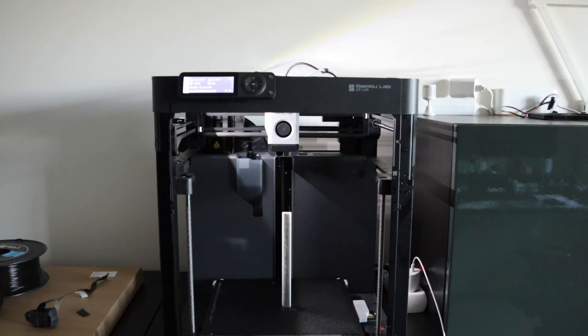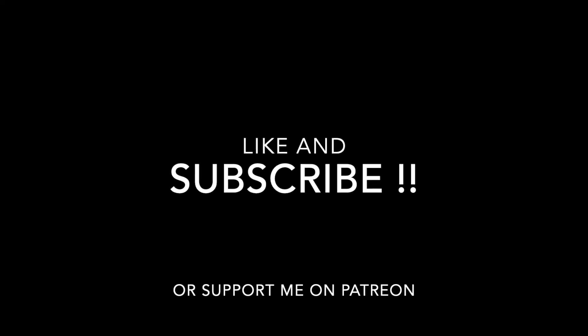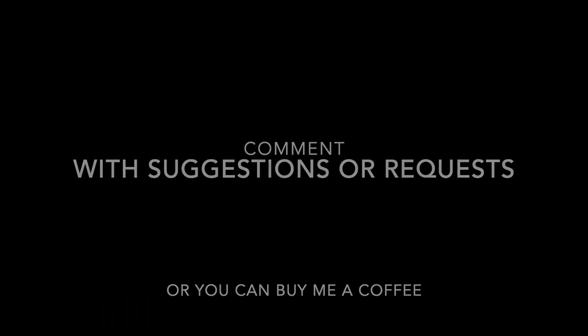That's it for now, thank you for watching. I'll see you next time.